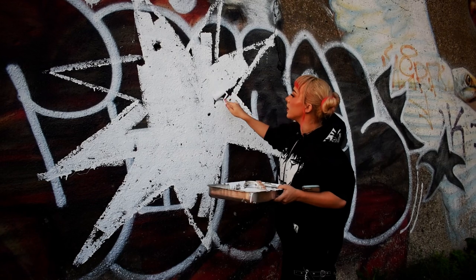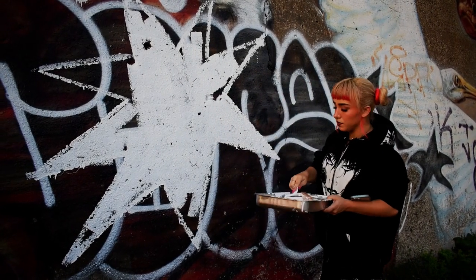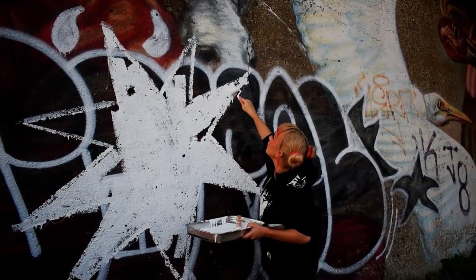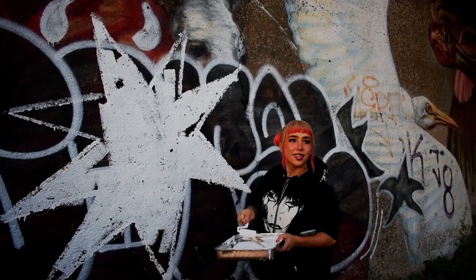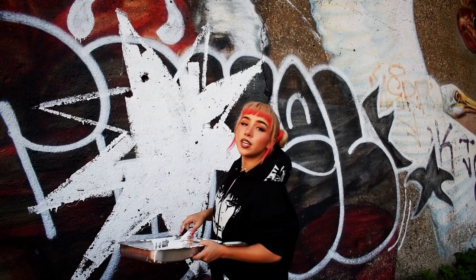I like having a lot of things going on in the background — generally when there's other graffiti popping through on the sides, I'm a big fan of that kind of stuff. [Passerby: "You're going over some really nice work."] Thank you. [Passerby: "You're going over really nice work that's been there for a long time."] There was already stuff over it.